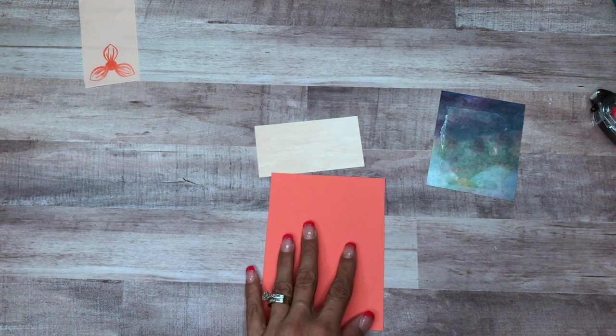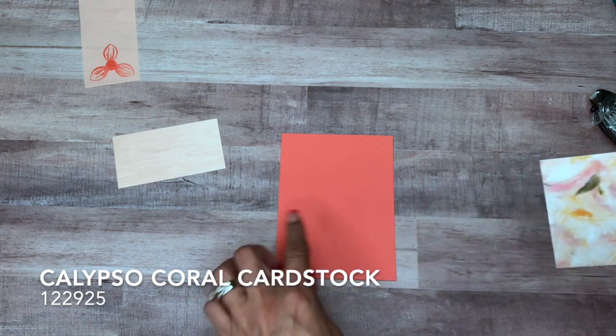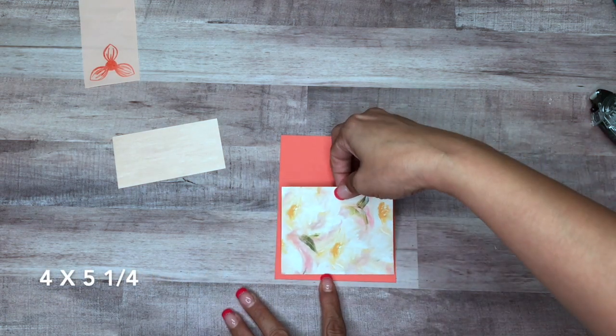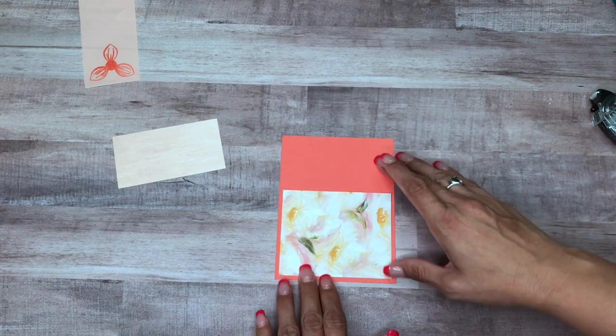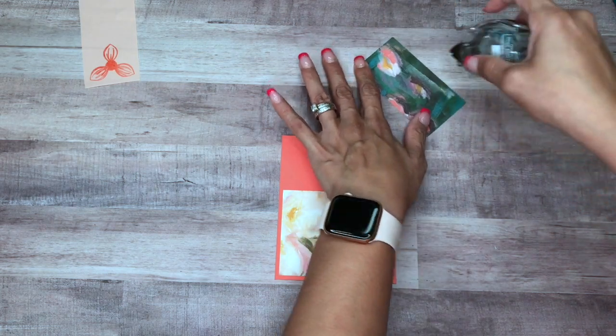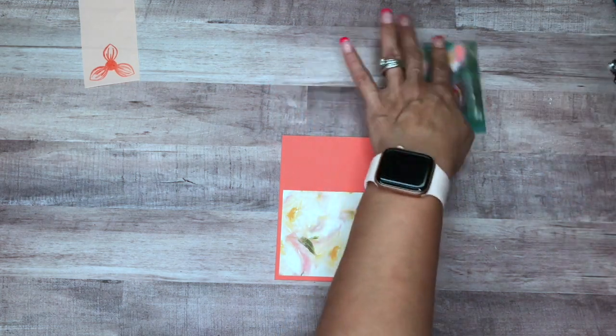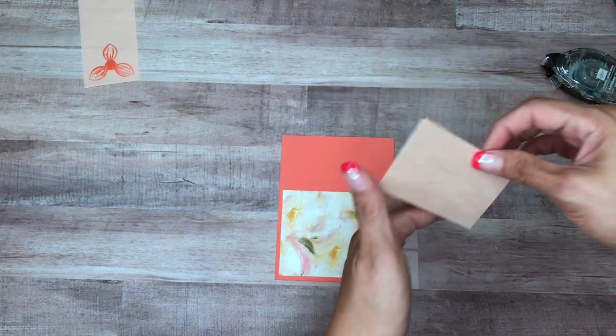Our card mat is cut at four by five and a quarter. I'm just going to put that down. It was really hard for me to turn over this paper because it's so gorgeous!